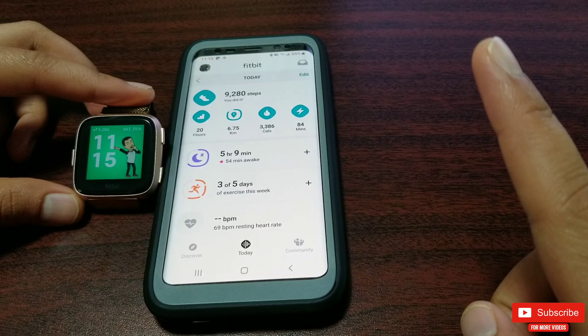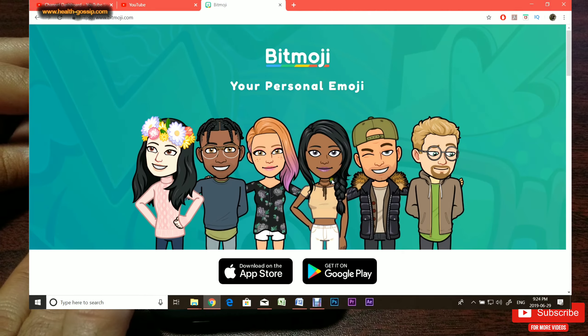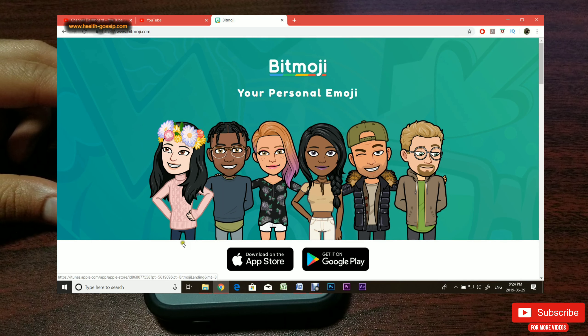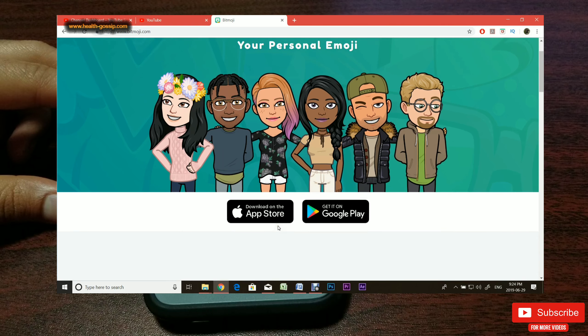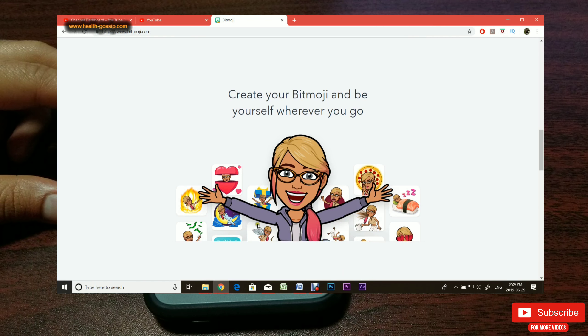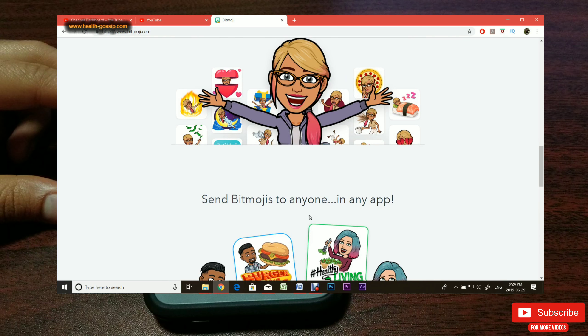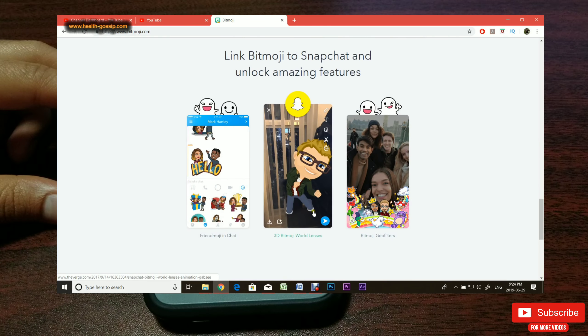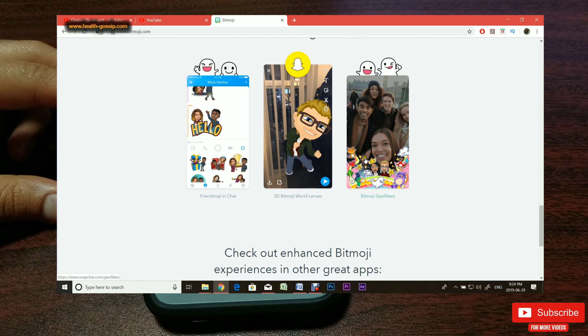For those who aren't aware about Bitmoji — Bitmoji is basically an app available across Android and Apple devices with which you can create your own custom and unique self-emoji to express your feelings and share it on Snapchat and other messaging platforms.